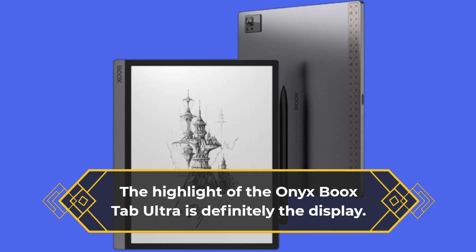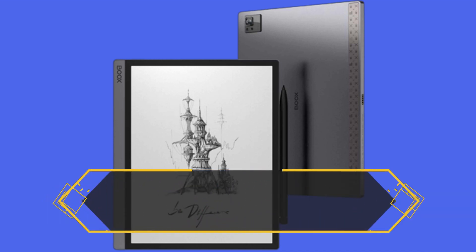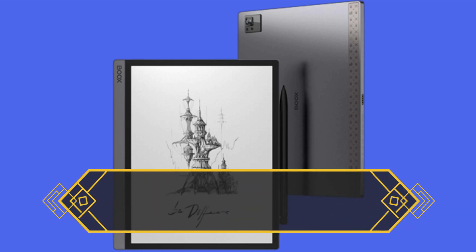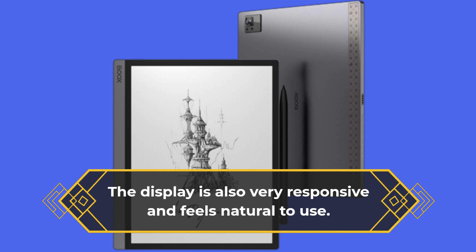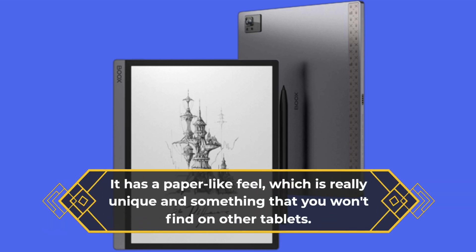The highlight of the Onyx Boox Tab Ultra is definitely the display. It uses an e-ink display, which is typically found on e-readers. The display is monochromatic, which means it only displays in black and white. But it has a resolution of 1872x1404 pixels, which is very impressive. The display is also very responsive and feels natural to use. It has a paper-like feel, which is really unique and something that you won't find on other tablets.